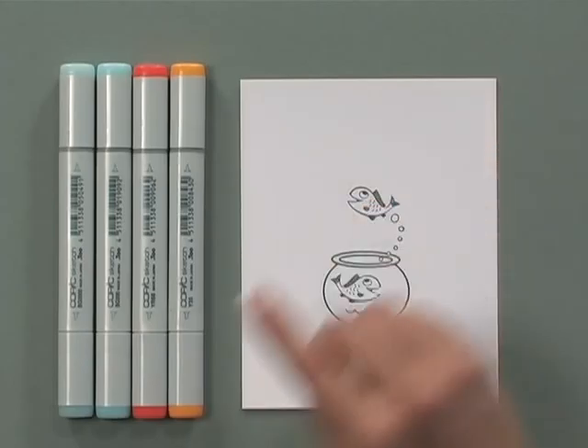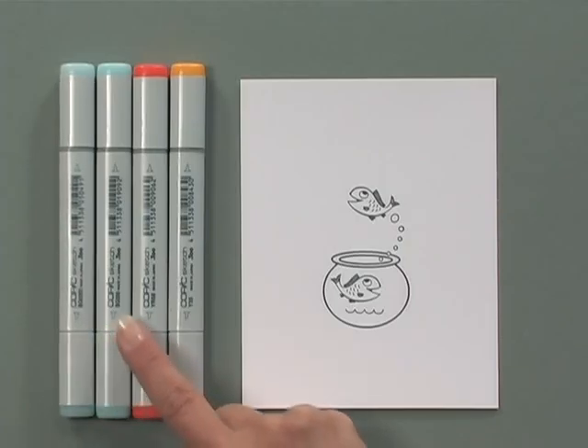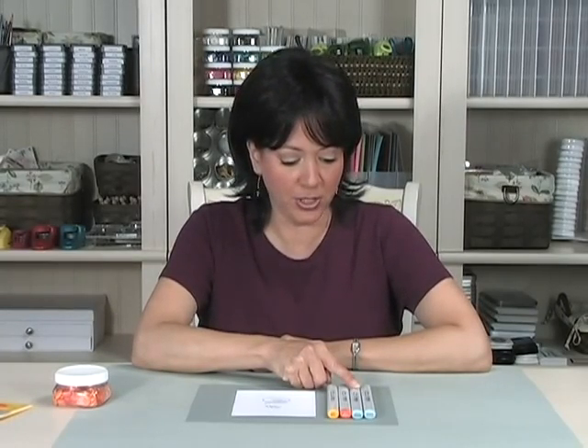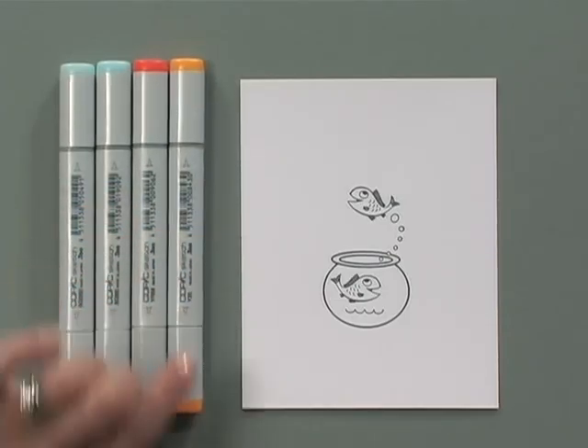For this particular project I'm going to use these four Copic markers. The first one is the lightest blue and it's BG0000. The second one is just a little bit of a darker blue and it's BG000, three zeros. And then for my fish I'm going to use YR68 and Y35.